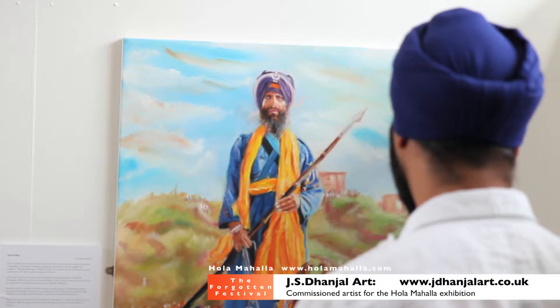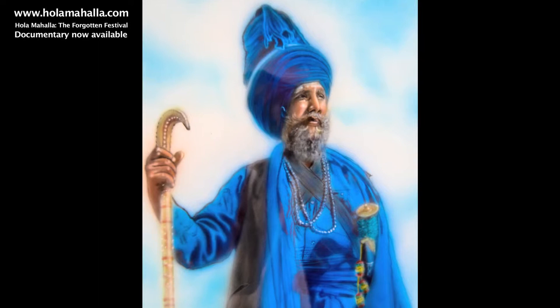I'm Jodh Danjal and I'm the artist behind the Saint Soldier painting at the Holomala exhibition. I do a lot of different artwork and don't stick to one topic. I started off doing portraiture work with pencils and then progressed onto oils and acrylics. I'm more well known for my airbrush work and graffiti murals.